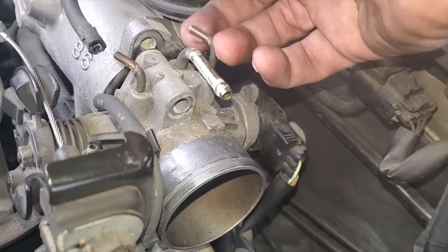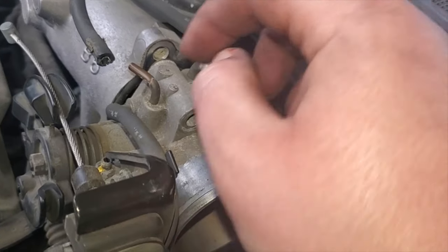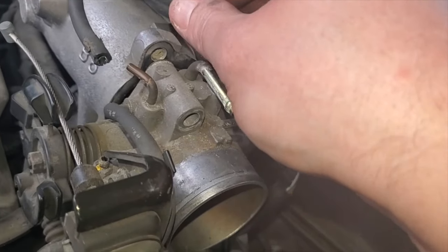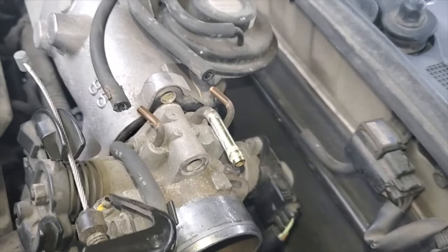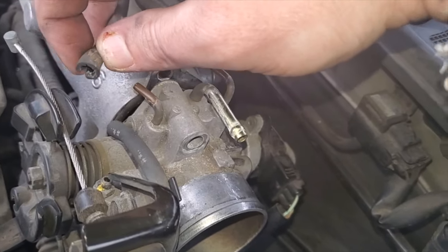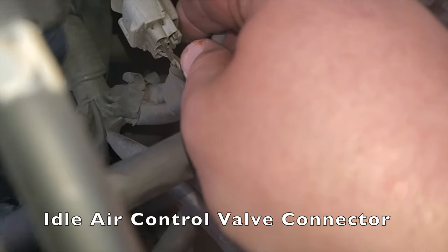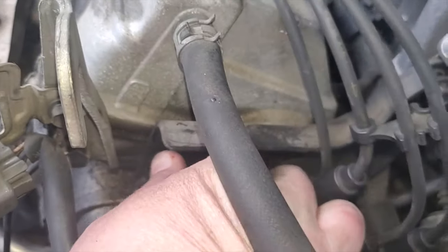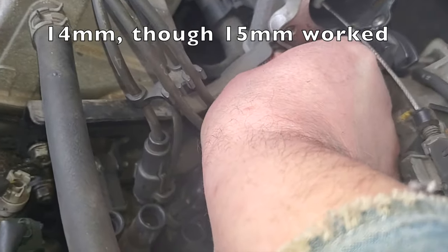Just a fair warning — these will be stuck on there after so many years of use. You may want to spray some silicone here and here when you put the hoses back on. To help you loosen it up, I've always been told to use a channel lock or vice grip — be careful with it though, so you don't have this happen on you. Also, you need to remove this electrical connector. There are two bolts here you have to remove — there's a 12mm here, and this is your 15mm.